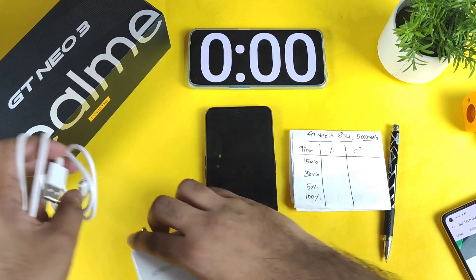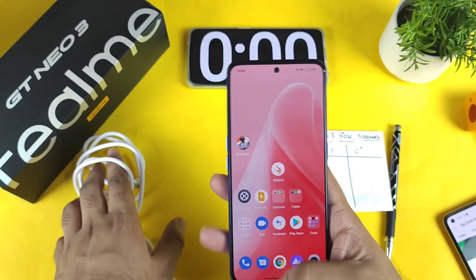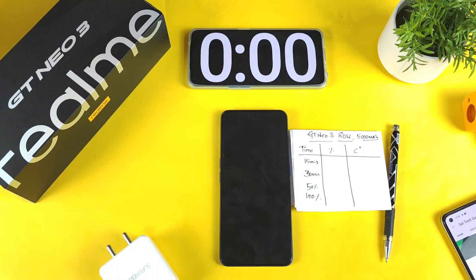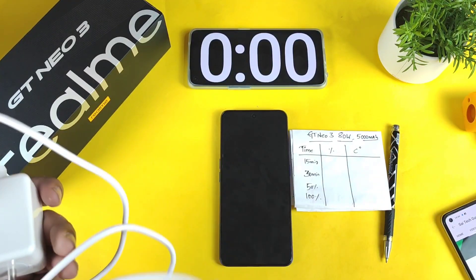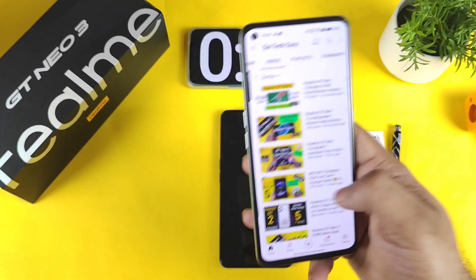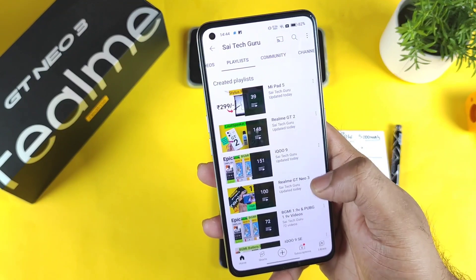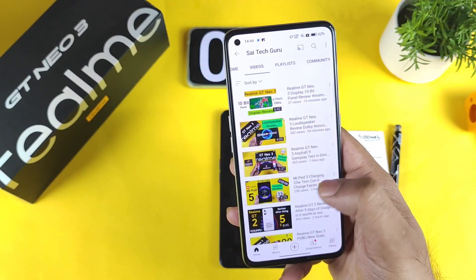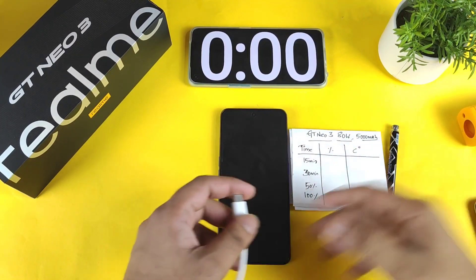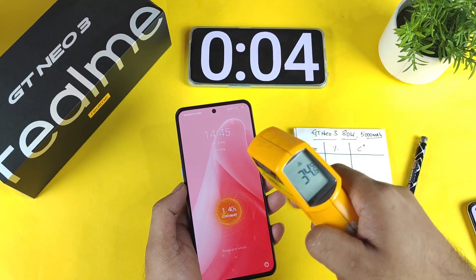Right now it's at only 1% battery remaining. As you can see, 1% is left in the device. Let me connect the charger and start the stopwatch. The cable and brick are completely white — no yellow or green color, unlike previous Realme phones. The stopwatch has been started successfully. The beginning temperature of this phone is about 34.6°C and the room temperature is about 34.2°C.